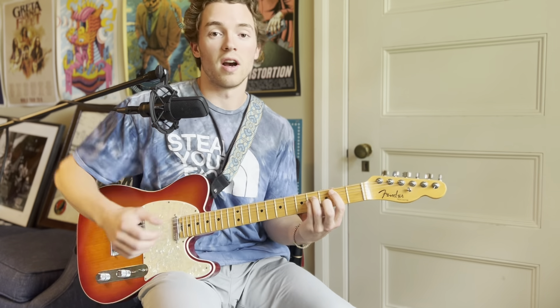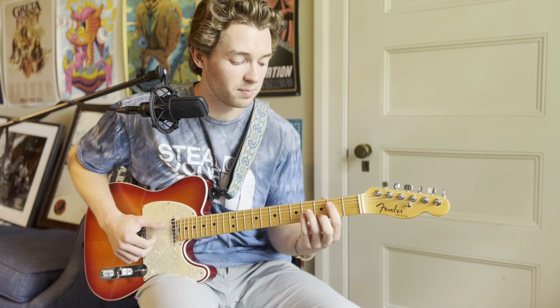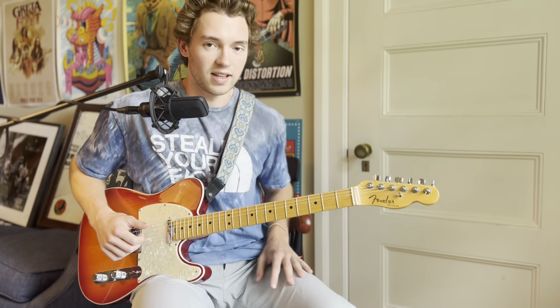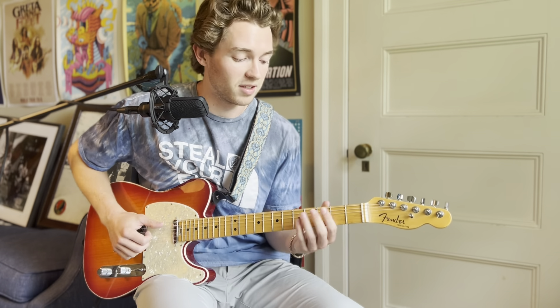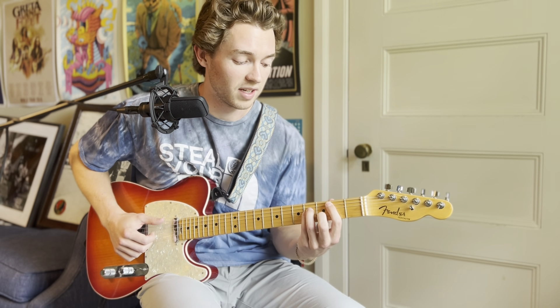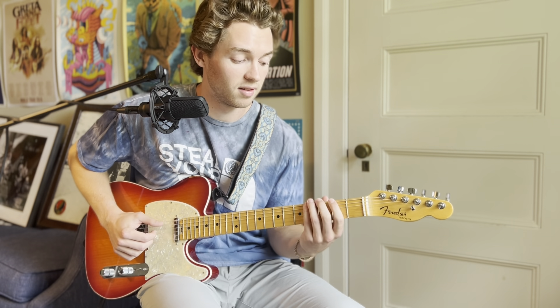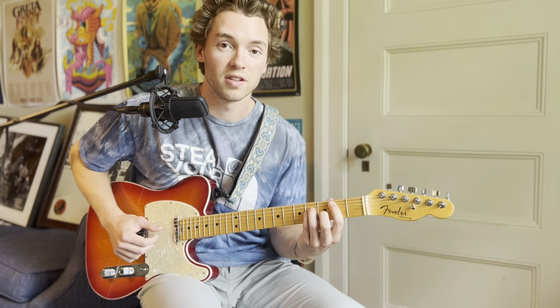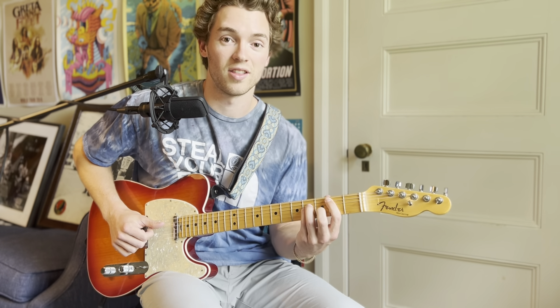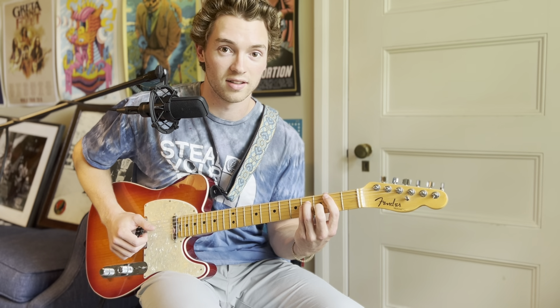Once you have the bass line down, you're going to do some fingerpicking with this B minor. The easiest way to describe it is by string names and order: when you land on the B minor, it goes fifth string, fourth string, second string, third string, and fourth string.